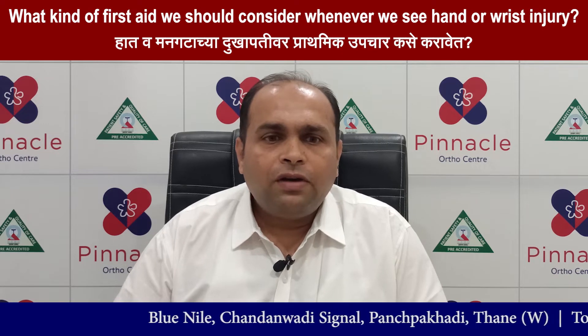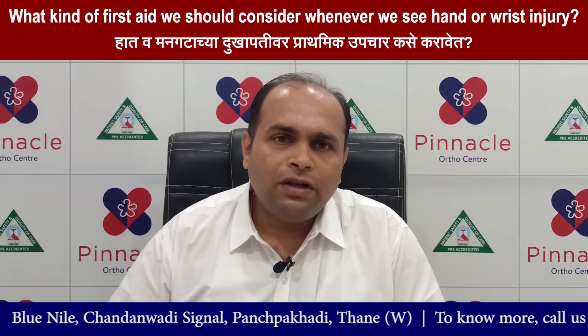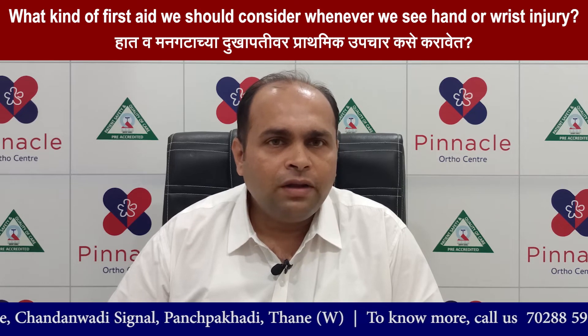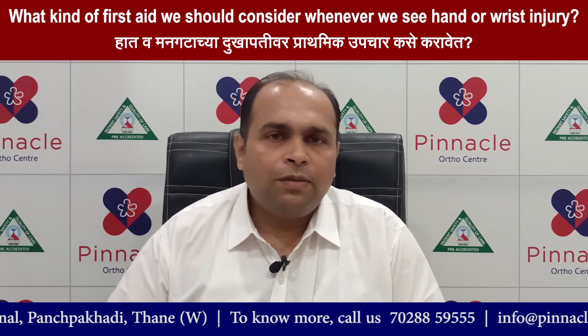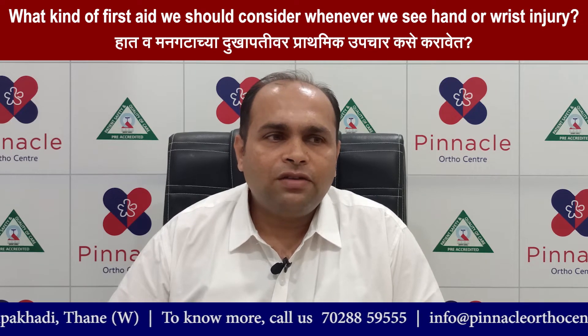The first aid to be given depends on whether the hand injury is an open injury causing bleeding, or a closed injury caused by a fall while playing cricket, working in a gym, or operating a machine.